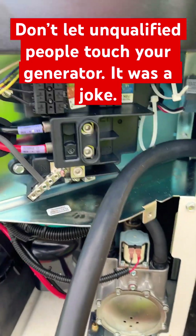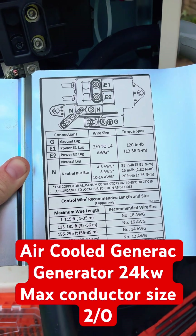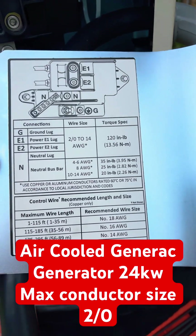Another thing I wanted to point out was these E1 and E2 power lugs in here. If you look at the back of the plate you take off for your generator, it says that the maximum conductor size for those E1 and E2 power terminals is 2 AWG.